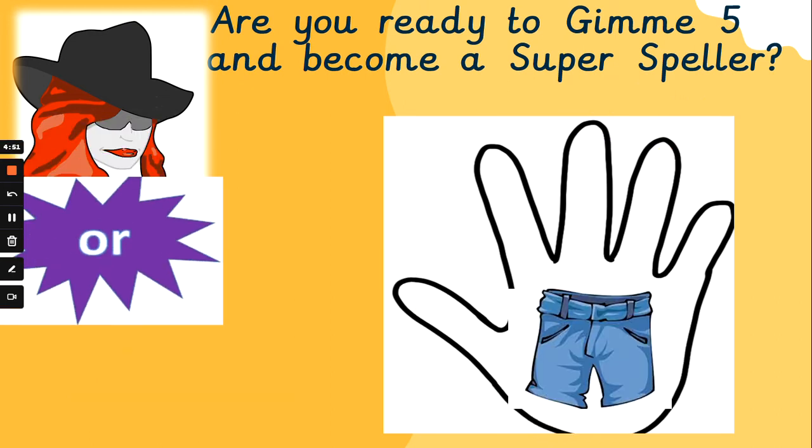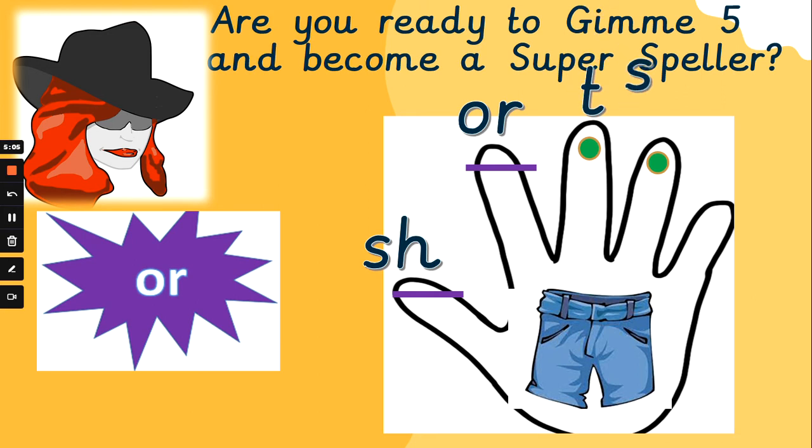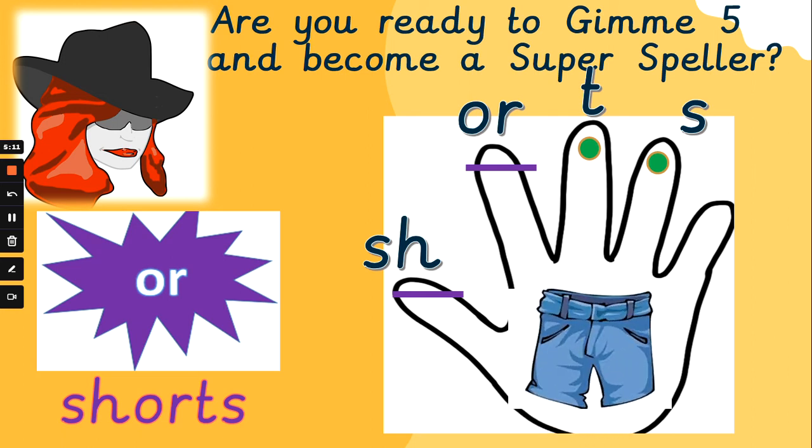What about 'shorts'? Let's sound it out together. Sh, or, t, s — shorts. Sh, or, t, s — shorts. How did you get on with that one? And it's okay if you don't get them all right. Mrs. G is here to help you all year. Come back and watch as many times as you need to.